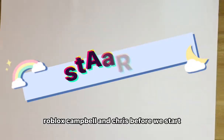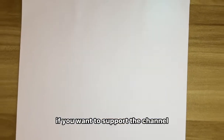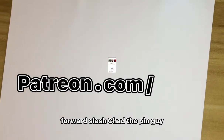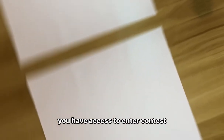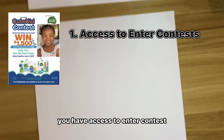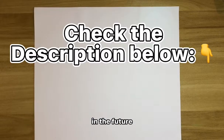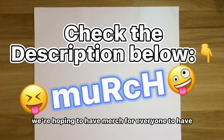Before we start, if you want to support the channel, go to our Patreon page at patreon.com/ChadThePinGuy. If you join the Patreon, you will have access to enter contests, extra videos, promotions, and be eligible for giveaways. In the future, we're hoping to have merch for everyone.